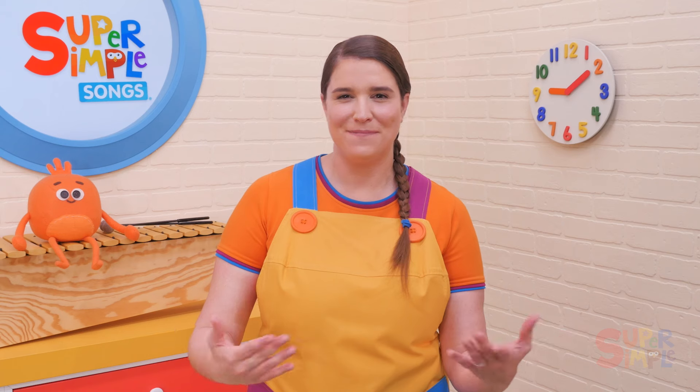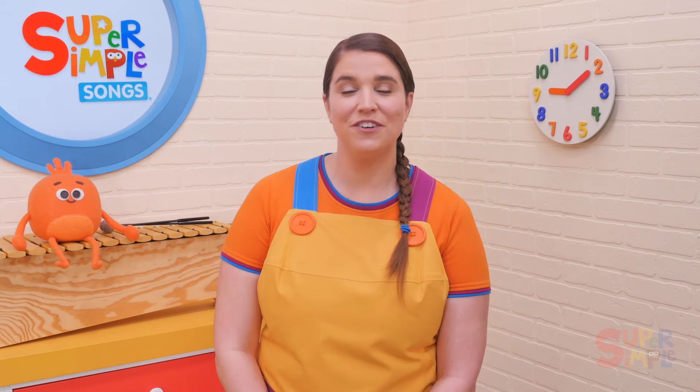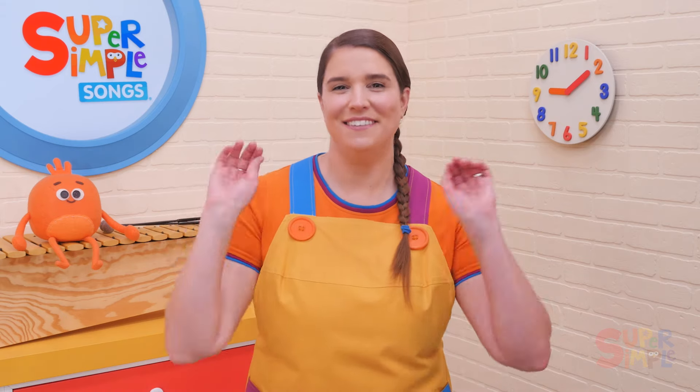Pass the Beanbag is a great circle time song with a built-in game of passing the beanbag around the circle. All the instructions to play the game are included in the song, so you can play the song and start playing the game right away. It's a super fun game for little learners, and within the game, little ones get an opportunity to review the vocabulary fast, slow, and stop.